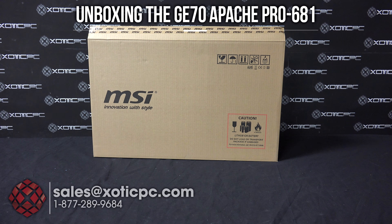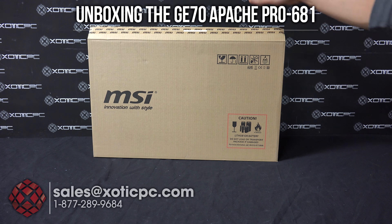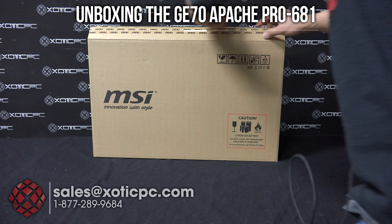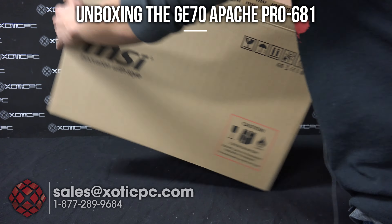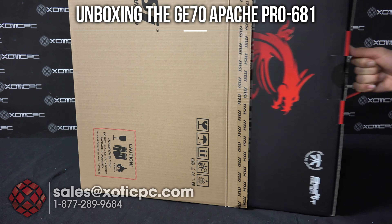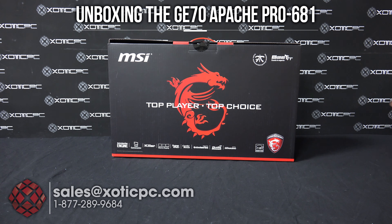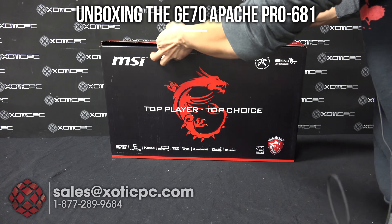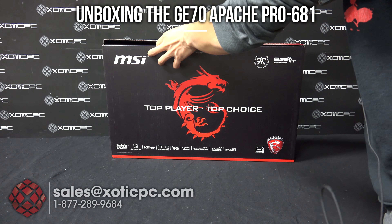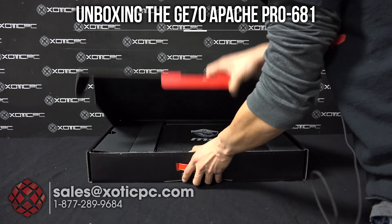Hi everyone, ExoticPC here. We are going to do an unboxing of MSI's GE70 Apache Pro-681. I have the box in front of me — I've already popped open the top. Once you open that up you'll see a handle on the retail box. There's a seal right here which I've already popped as well, but once you do, there are just two tabs you pull out and then these will come up.